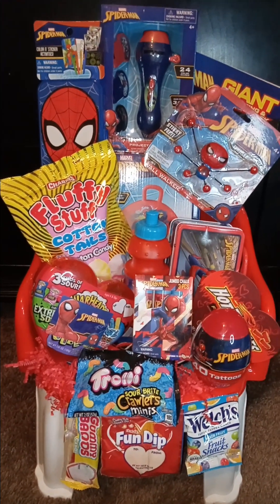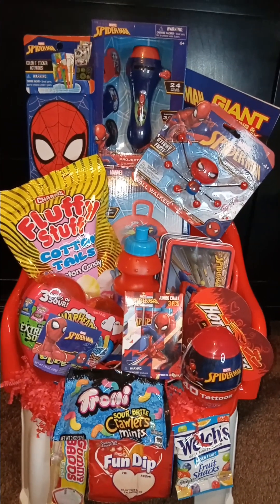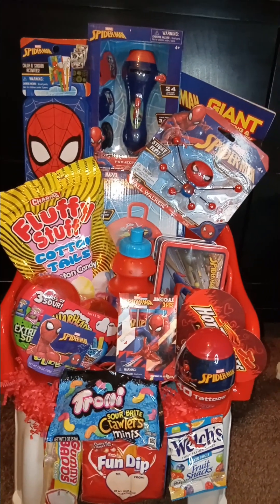Hey my pretties, this is Pretty Girl Designs by Tasha. I just came in here to show y'all the Spider-Man chairs that I am creating.